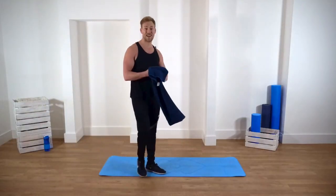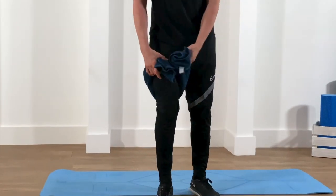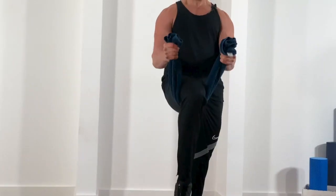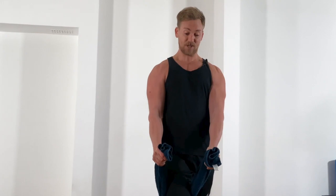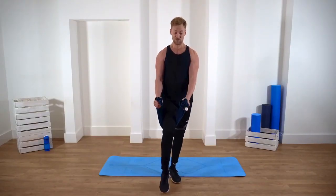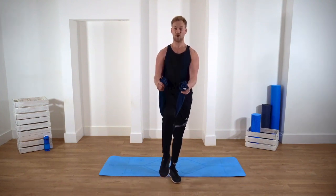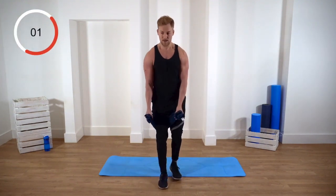Next exercise: bicep curls. Grab your towel and put it behind one of your legs. You're gonna be curling — flexing your biceps, pulling up your leg — and then resisting with your leg as it goes down. So you're using your arms on the way up and resisting with your arms on the way down. It's also good for your core, and we're gonna be doing that for 30 seconds. Ready? Here we go.